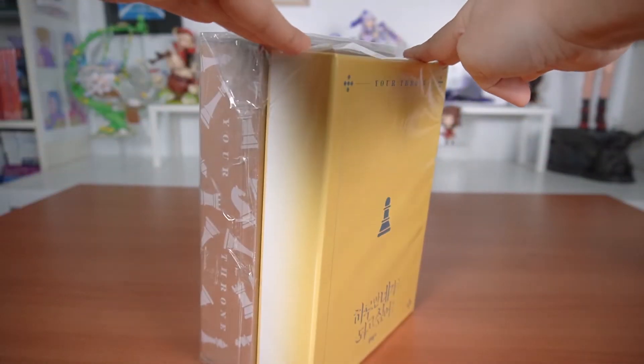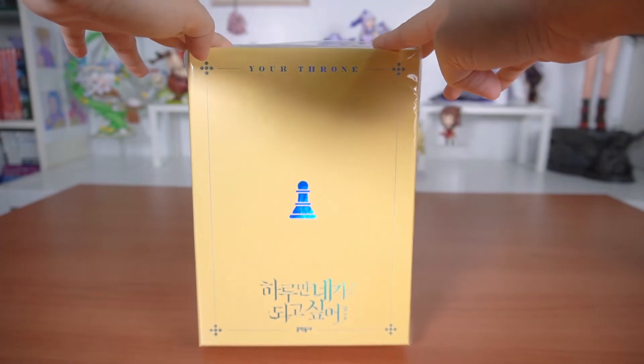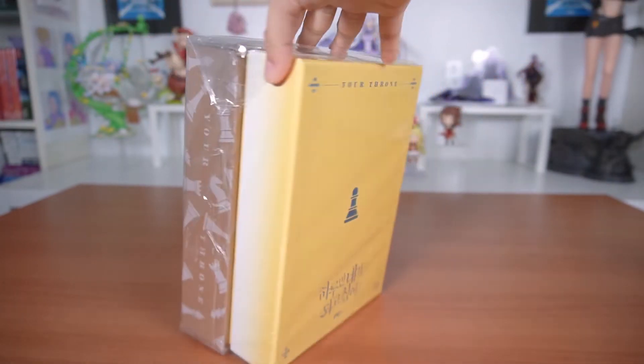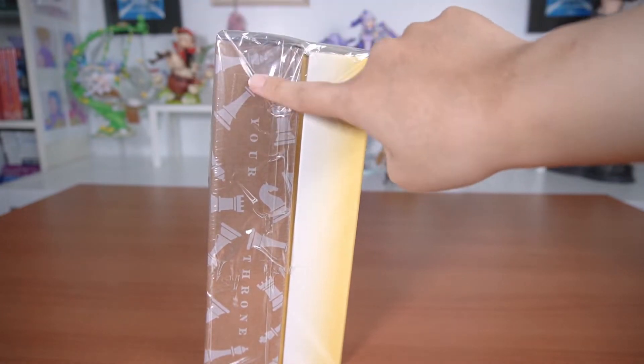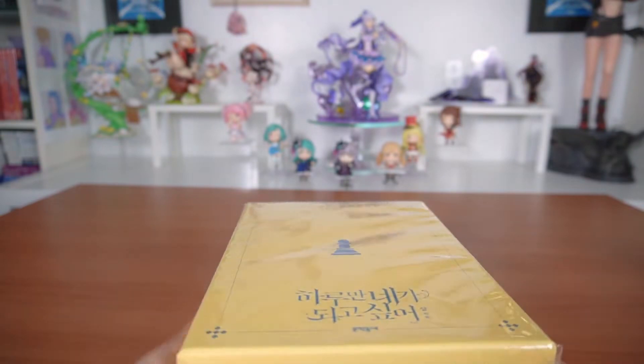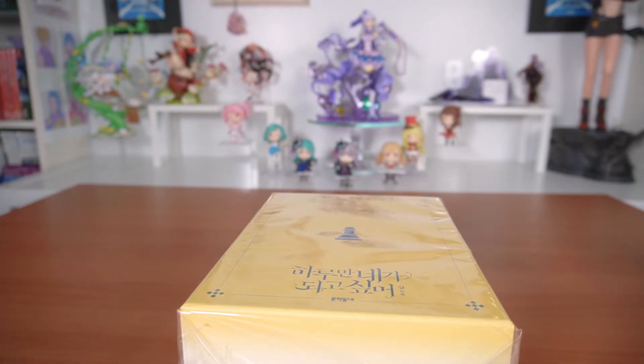First up we have this box set of a Korean manhwa or webtoon called Your Throne, which is one of my favorite webtoons. I have been trying to collect the physical copies for a while now, especially these special editions that have pretty boxes.